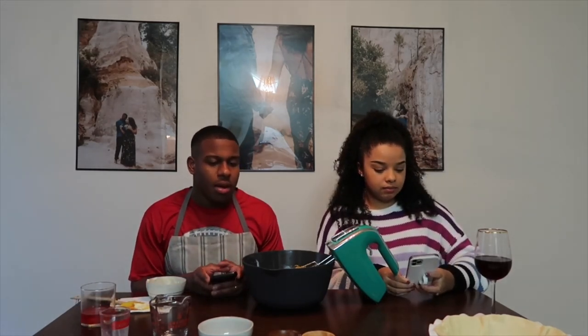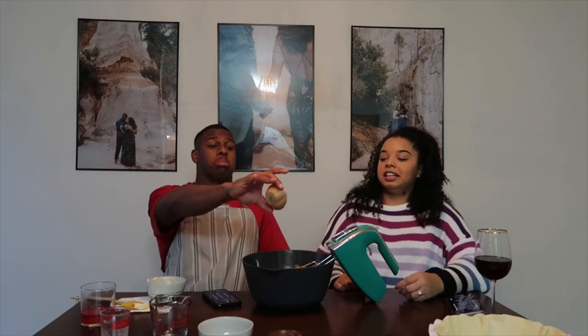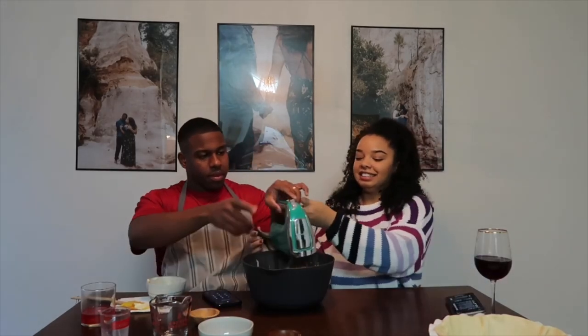Ingredients-wise, we're now adding in the cinnamon. I'm a little afraid I'm going to inhale it all.